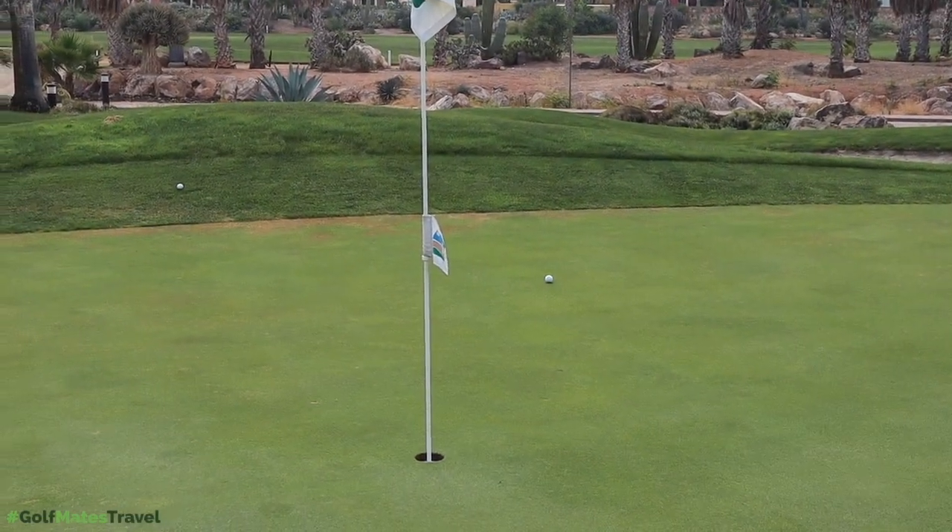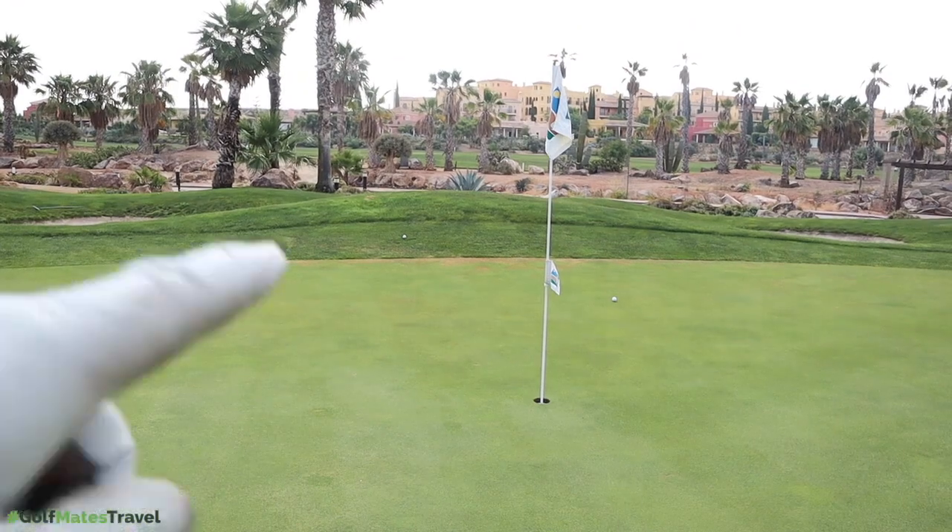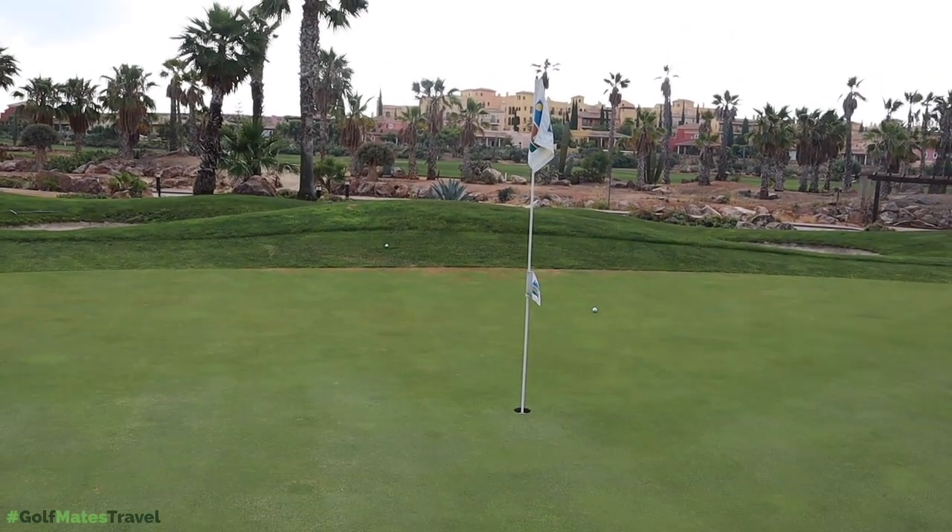Not bad at all. As you can see, the standard bunker shot left about seven feet for par, and the plugged lie bunker shot finished just a little bit long — still a chance for par. When you find yourself with a bad lie anywhere on the golf course, it's about giving yourself the opportunity to save par, not wrecking your scorecard.